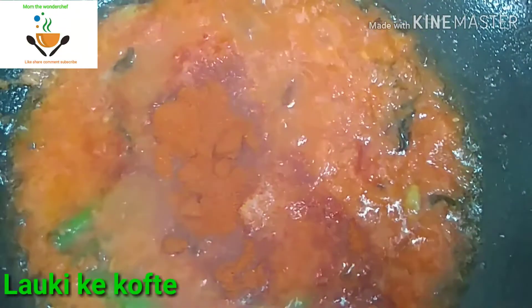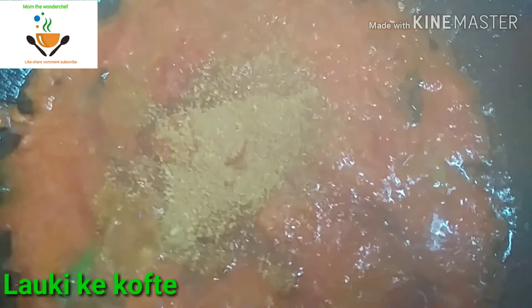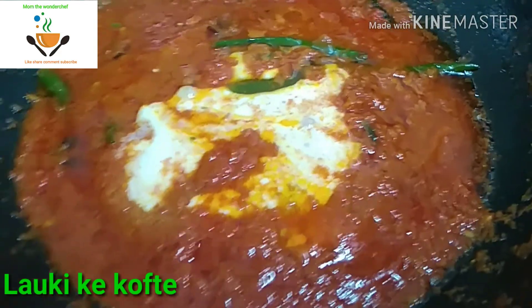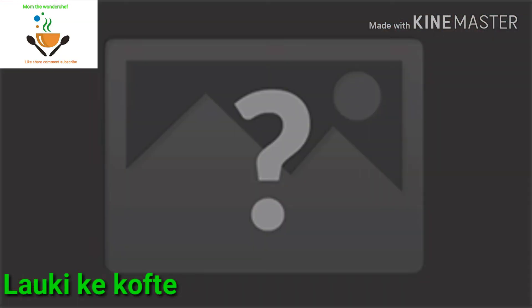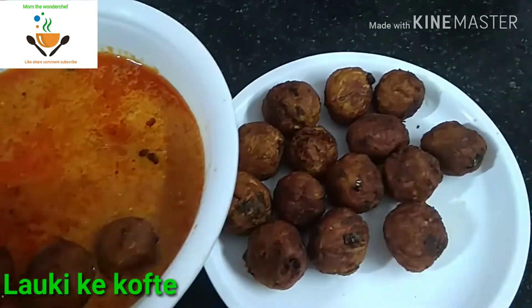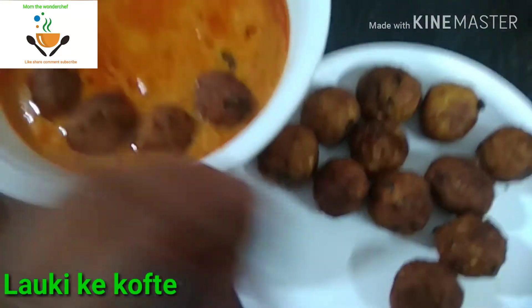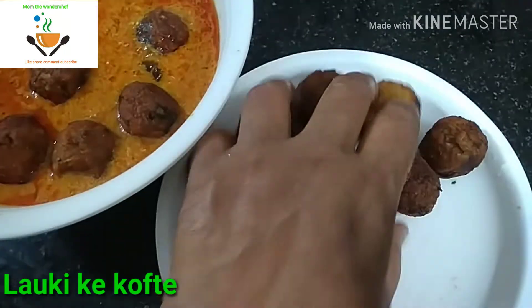Add haldi, chili powder, salt, and dhania powder — all as per your taste. I also added curd which I blended into a puree, and added it to the gravy. Now let it boil. The gravy should leave the oil. Once that is done, we are going to dish out the gravy and add all the koftas into it. And the kofta curry is ready.